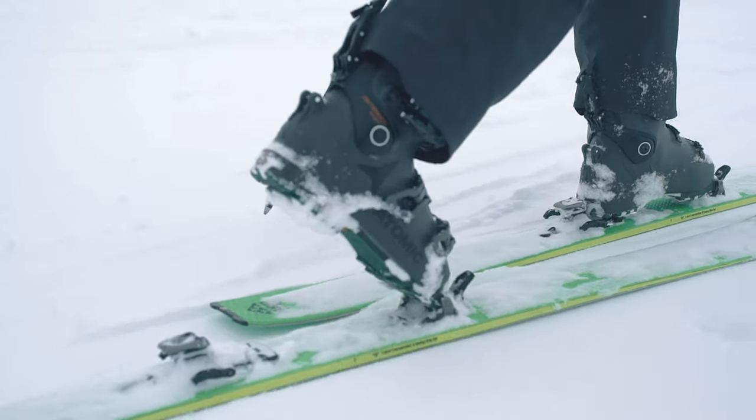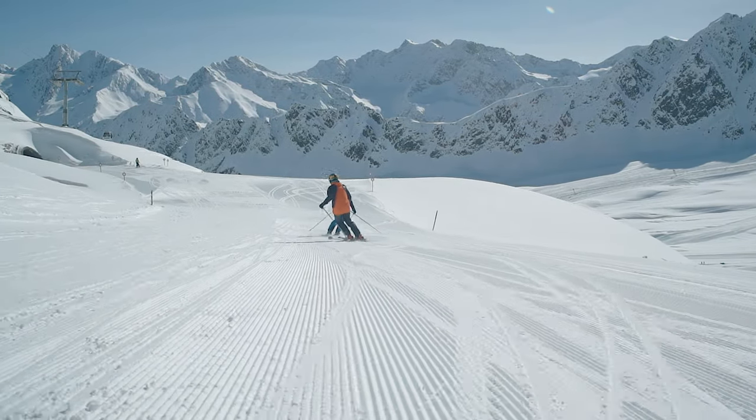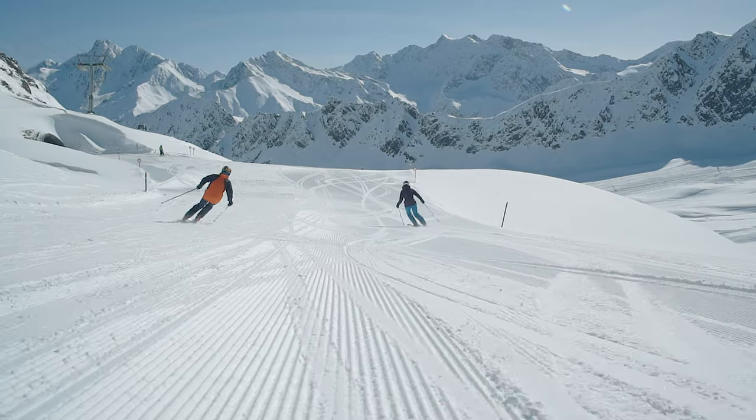This means we can make sure we've made all the correct decisions, but it also means that when you come into any of our stores the staff there can give you personal advice. They know exactly how the skis perform because they've been on them.